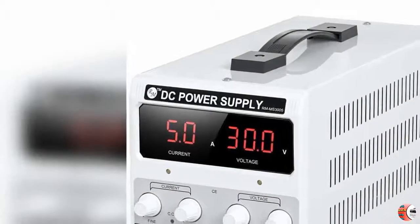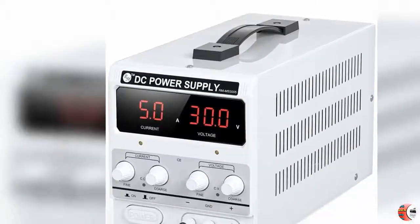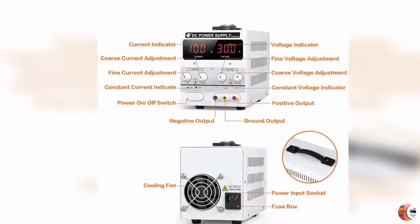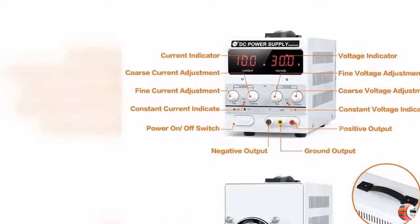Welcome to our channel Best Buy Industrial and Scientific Products. Product Details: Name — Romec 30V 10A DC Power Supply, Variable Adjustable Switching DC Regulated Bench Power Supply. Stable outputs, alligator leads, and spare fuse included.